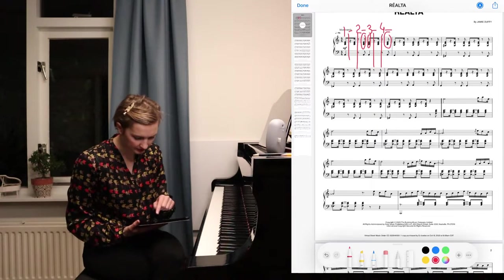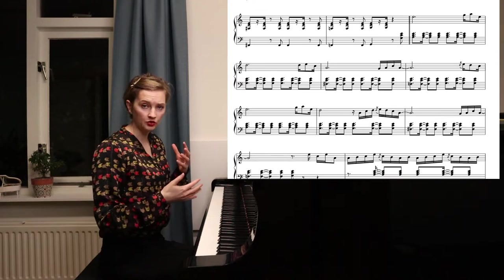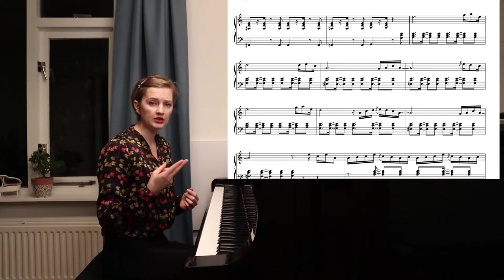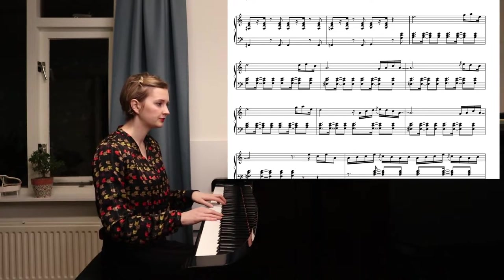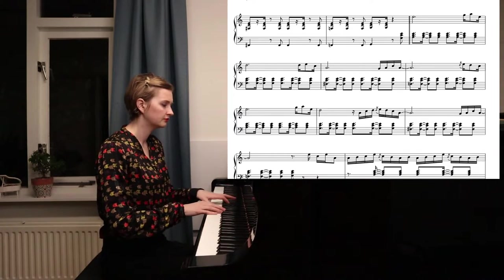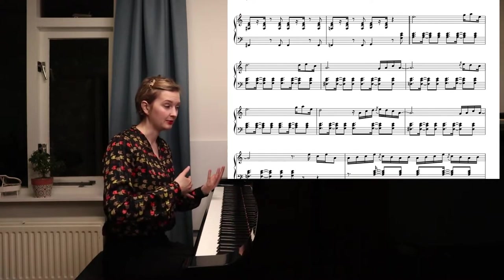I hope that was a bit clear. That rhythm continues almost throughout the entire piece until the slow part at the end. So that was number one — rhythm. Number two is coordination.